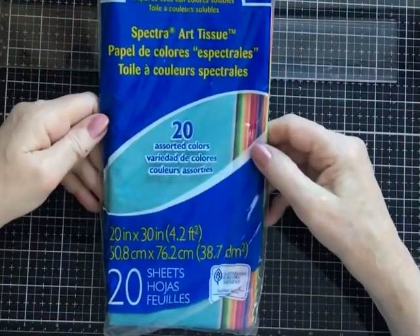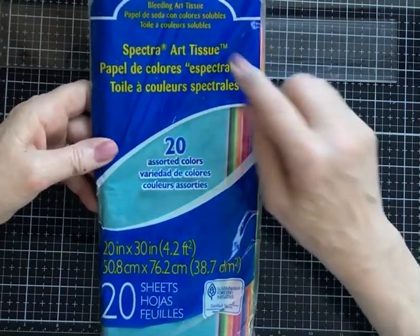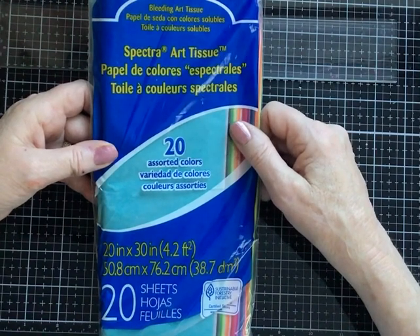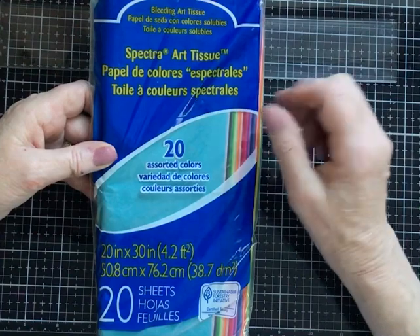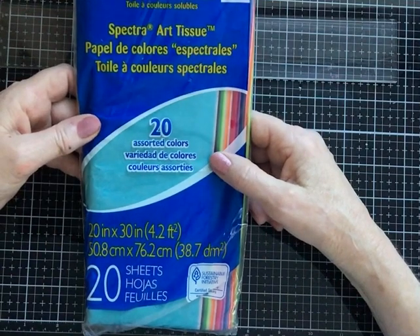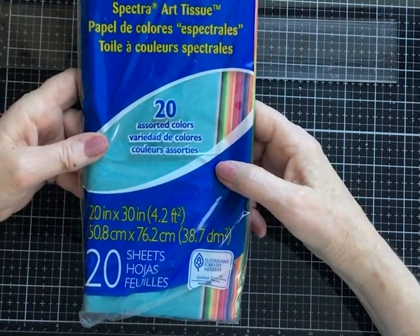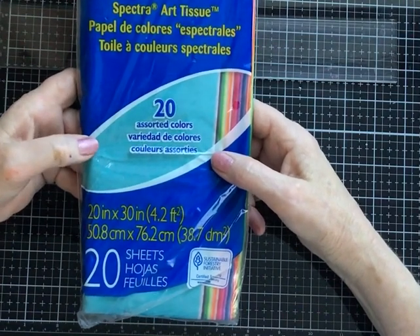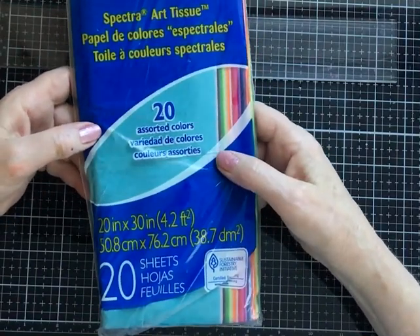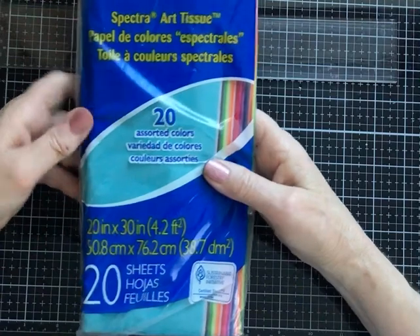The tissue is called Spectra — not every tissue will bleed. This is specifically called bleeding art tissue, and it bleeds really well. It comes in 20 assorted colors, the sheets are large — 20 inches by 30 inches — and I got them from Amazon. 20 sheets in a pack, and when I bought them some time ago they were just about $2.99 a packet — really cheap. I don't know if they're still that price, but they are a good investment and they last a long time.